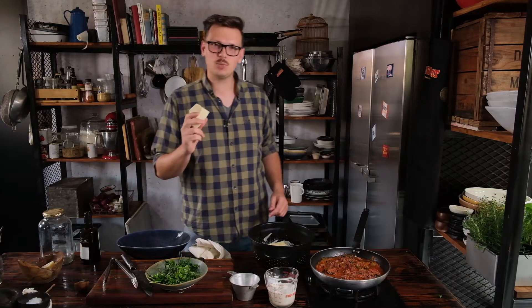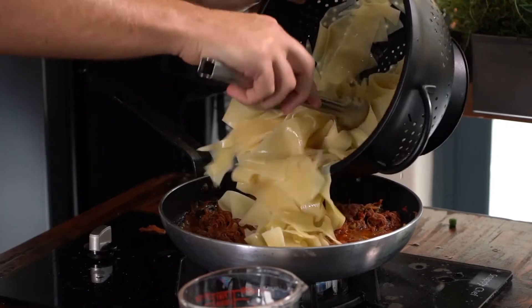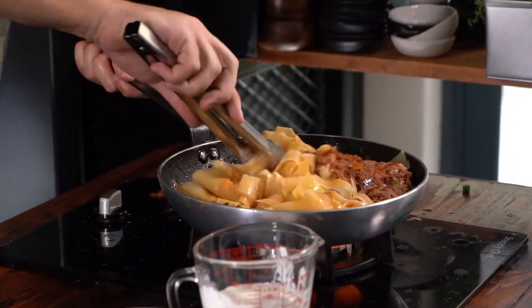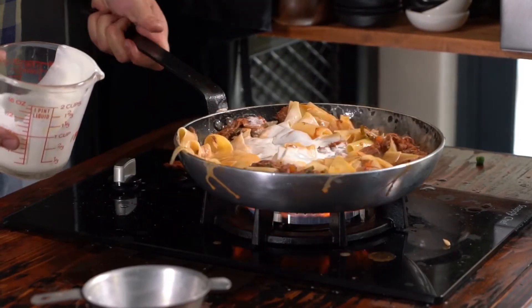We've got parmesan cheese to finish the pasta off at the end. You can use any dry white cheese — you get pecorino or others. I just know they all smell the same. We've got beautiful bubbles going on, so I just add the pasta. We want all of our pasta pieces to be coated with this beautiful sauce. Then I add just a little bit of cream to help the sauce. It starts to look like business.